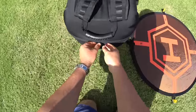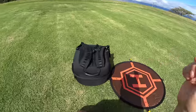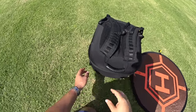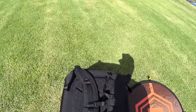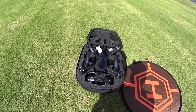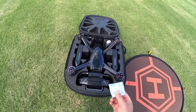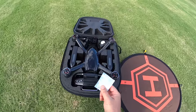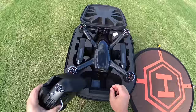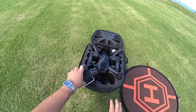If you missed the unboxing and setup, go ahead and check the card that'll pop up here. I'll also have the link in the description to the X-Dynamics Evolve and those other videos. This is going to be a series — a few videos on this thing, including some range testing. I've got the big backpack with two batteries. I threw in a desiccant pack for good measure when it's all cased up — it doesn't come with one, but I like to keep everything dry.